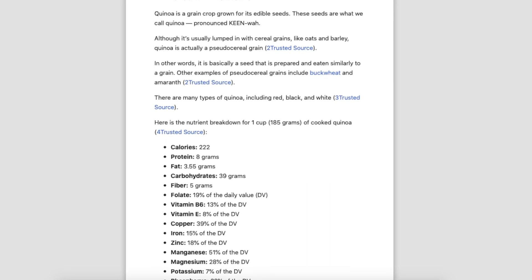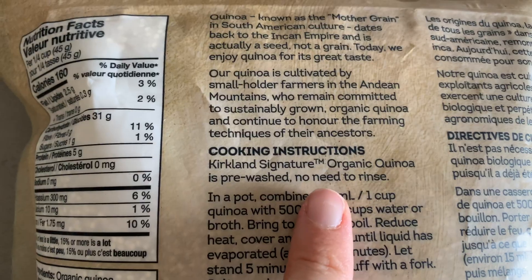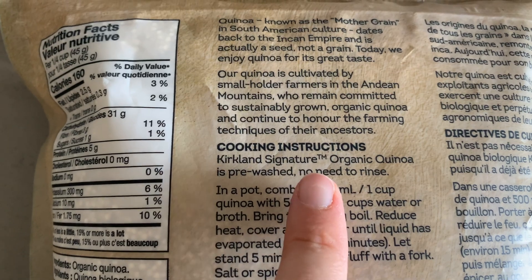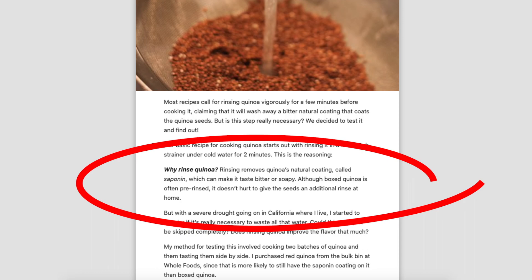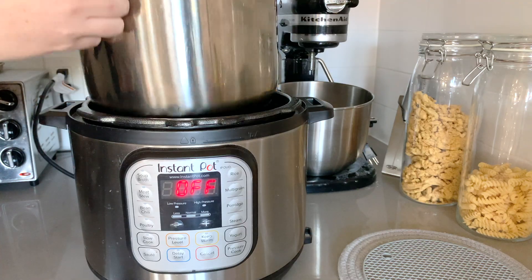Quinoa is another great source of protein — one cup of cooked quinoa equals eight grams of protein. It's also a great source of other nutrients such as folate, magnesium, zinc, and iron. This quinoa from Costco is pre-rinsed, so we don't need to rinse it. If you're using another brand that doesn't say pre-washed on the packaging, I'd highly recommend a quick rinse to remove any bitter coating. We'll cook this in the Instant Pot at a one-to-one ratio: two cups of quinoa with two cups of water on high pressure for one minute.